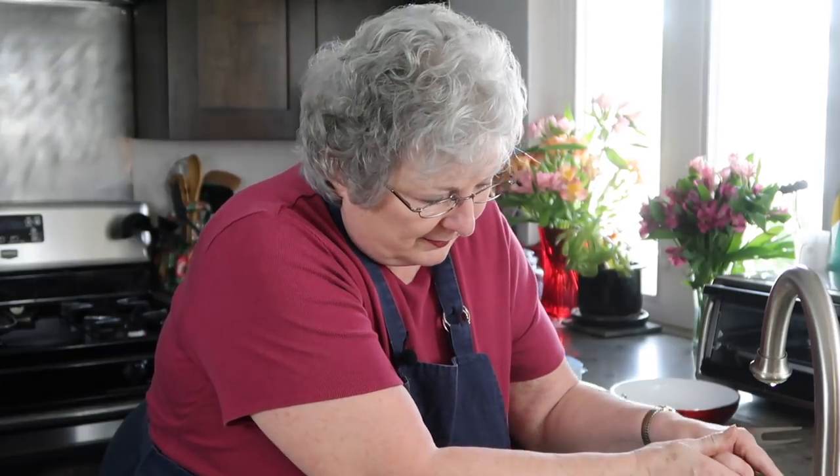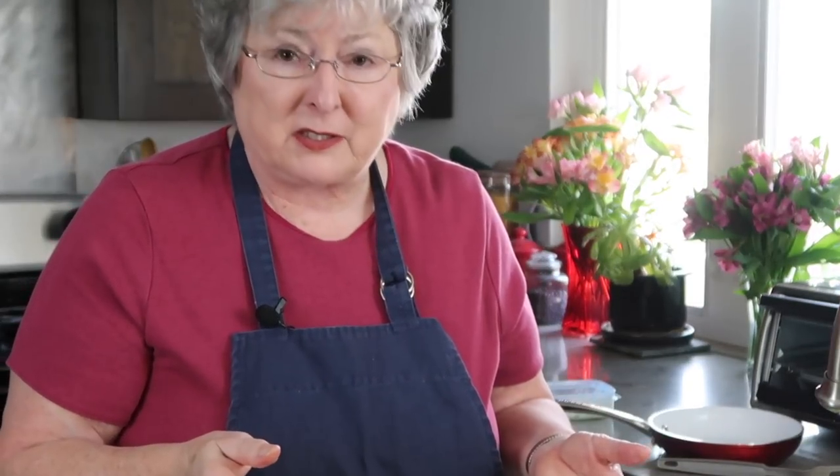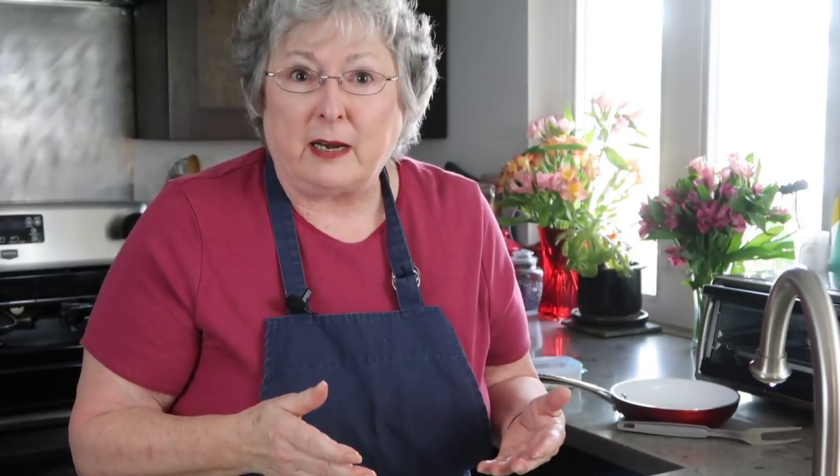Remember my raisins? I've been soaking them in water and now we're going to pour that off. We're at about seven minutes now. We can throw this in the frying pan with a little butter, a little sugar, and we'll be ready to eat in about another five or six minutes.